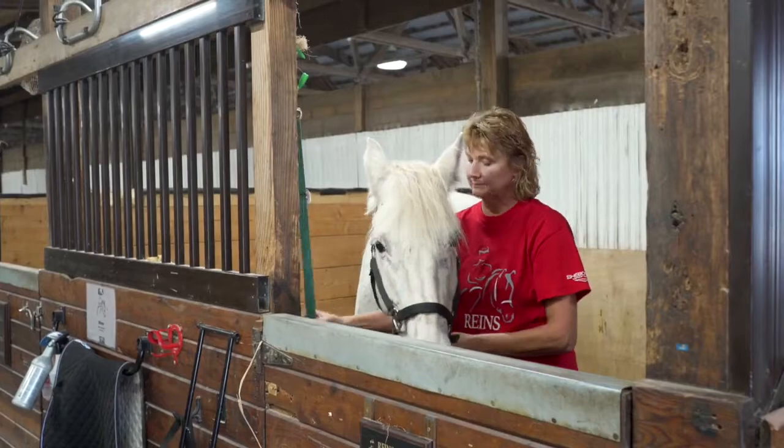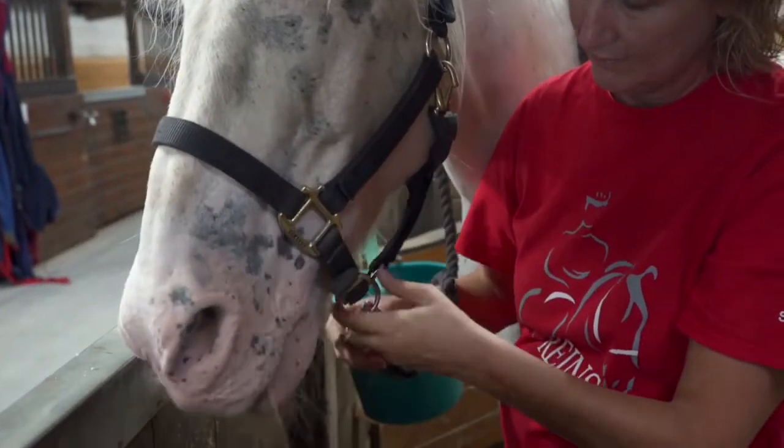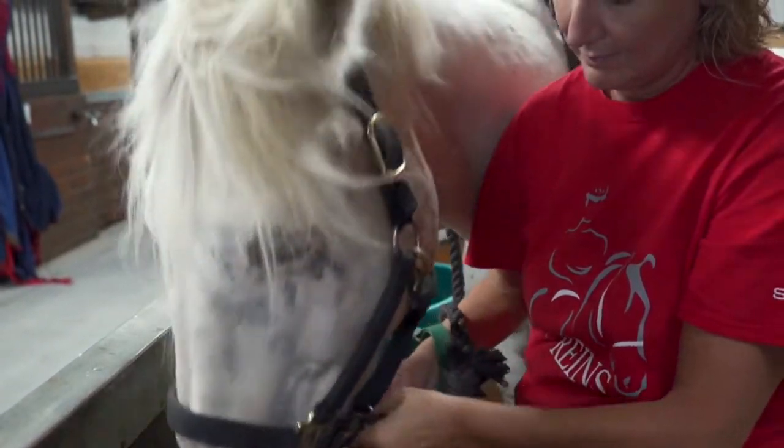All horses must be tied using the quick release tie provided in each stall during all grooming and tacking procedures.